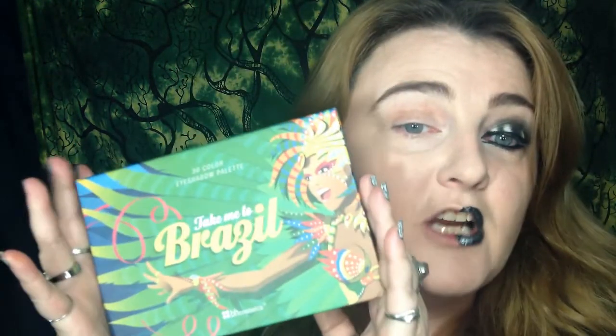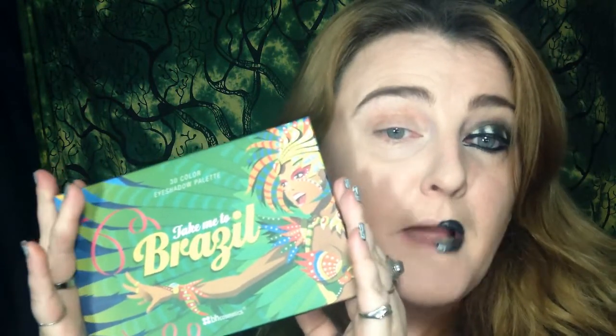This is actually a very simple look. It is a black and white Beetlejuice inspired look, and all you need for this is the BH Cosmetics Take Me to Brazil palette. It's kind of a carnival-esque, Beetlejuice inspired black and white look.